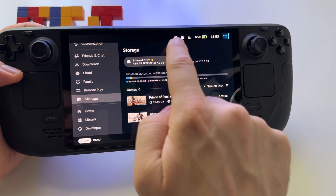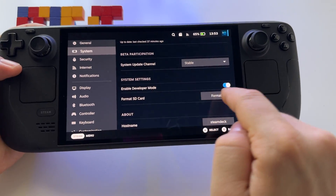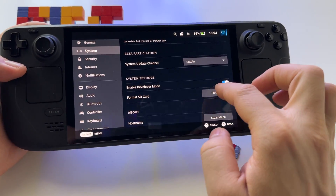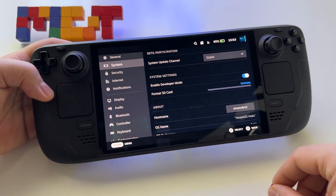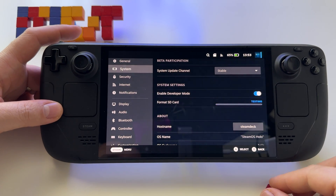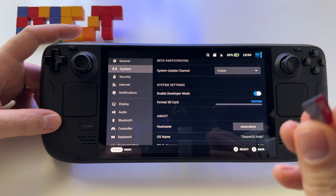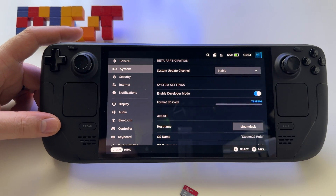Look — you need to press Format. Press Format and just wait a few minutes until it's ready. And that's it — after that it's ready. This one is ready for Steam Deck and it's already formatted.